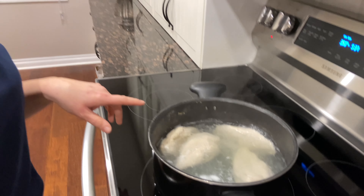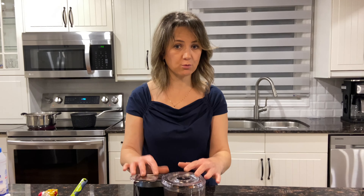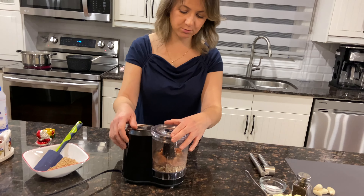We start with chicken in a pot. As you can see, I already filled it with water and put it on the stove to cook on high. So while the chicken is cooking, we are going to crush the walnut.